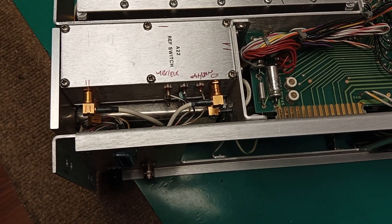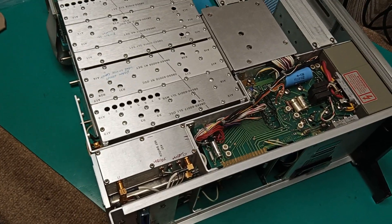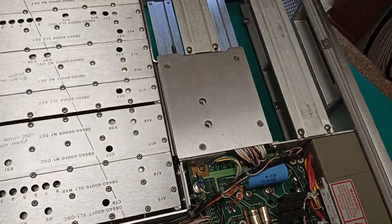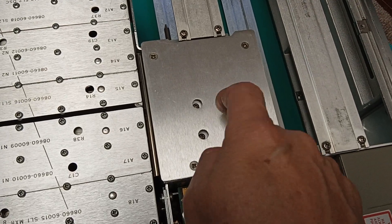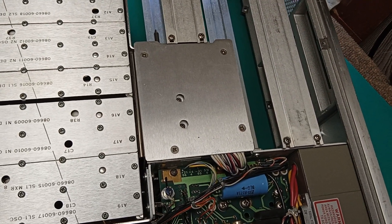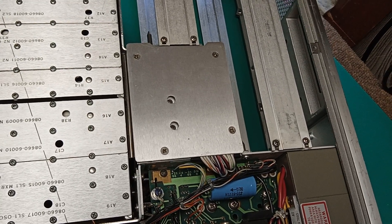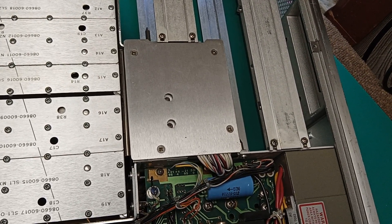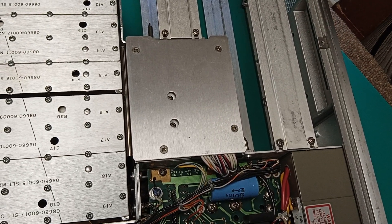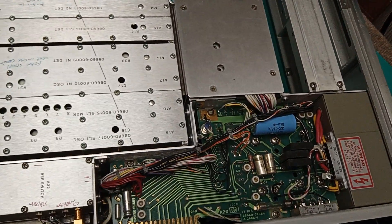At that point I basically have to get further into this unit, and there'll be another video. This unit has the option — I think it's 005 — the precision YIG oscillator, which is down inside there. Okay, ABYP, did it.